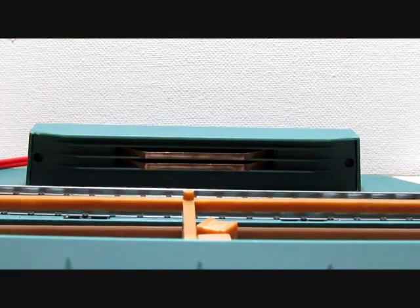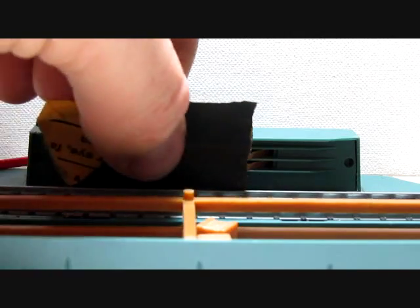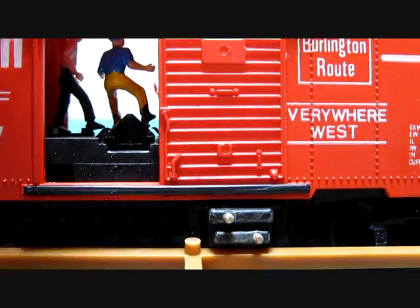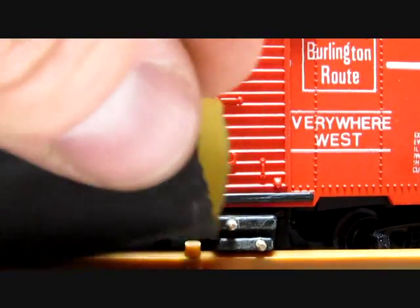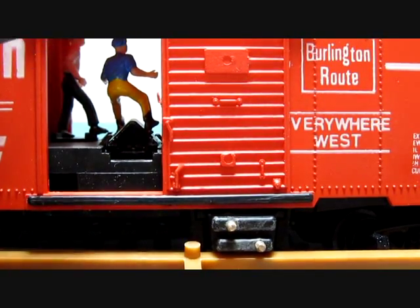If you have a set and it is not operating properly, take a piece of 800 emery cloth and clean your contact strips here, upper and lower. Also clean your prong points right here by taking the emery cloth and going around it. Make sure there is no rust on it, as this will impair the operation of the solenoid in the car.